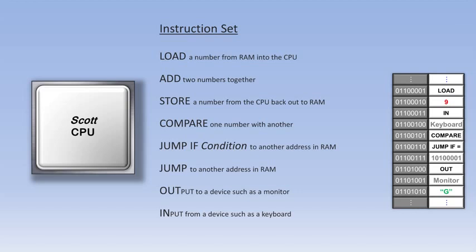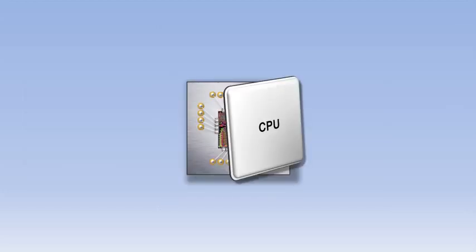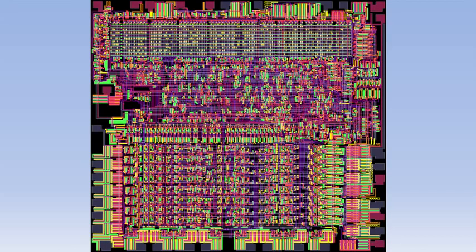By the way, the in and out instructions used here have been simplified somewhat, but you'll find them covered in more detail in the book. So now let's briefly take a look inside the CPU itself to see how it would process an instruction.